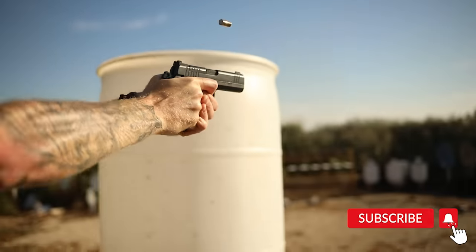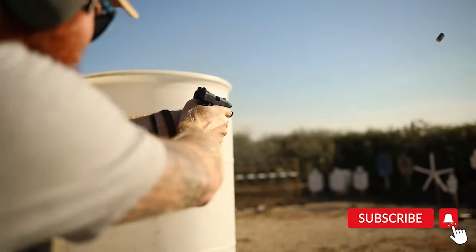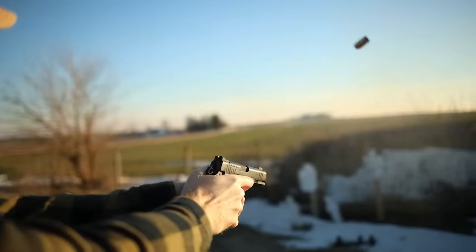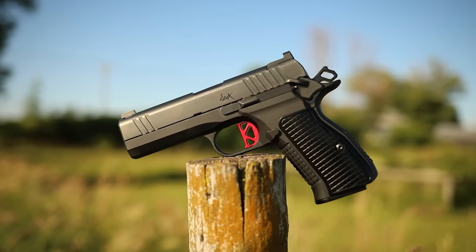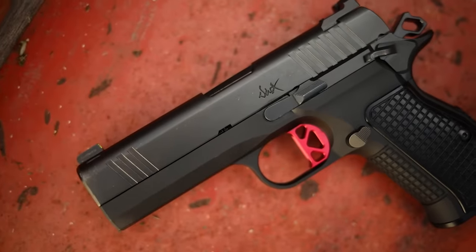What's up guys, this is Chris here, and today we're going to review a very interesting handgun: the DWX Compact, certainly one of my most anticipated firearms.